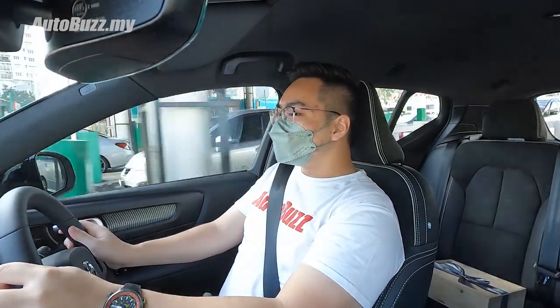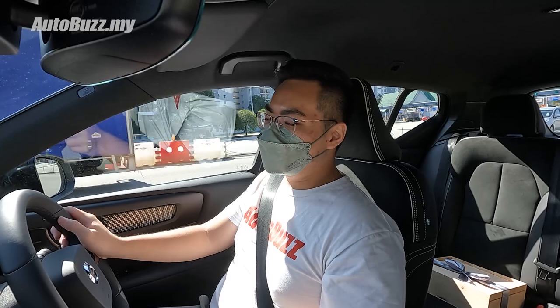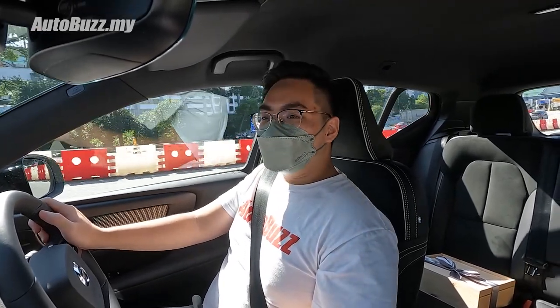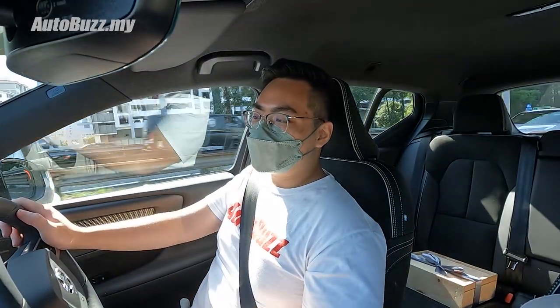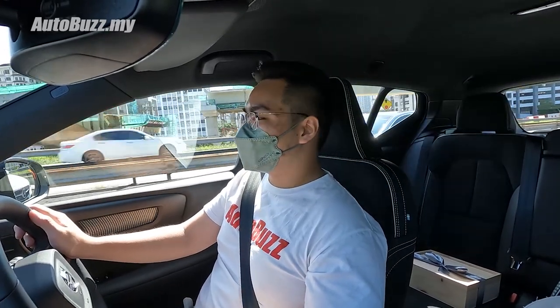Ready. It's that spaceship-like feel you get from every electric car nowadays. But in a B-segment SUV like this, it feels very, very impressive to be honest. I actually had to brake quite hard so I didn't run into the car in front.